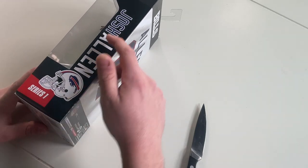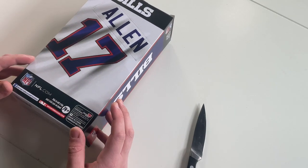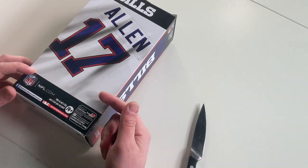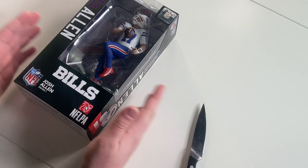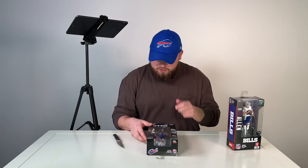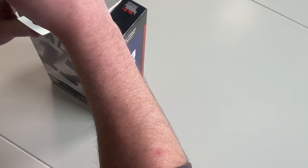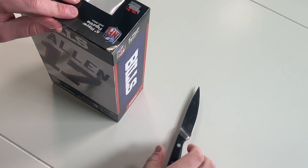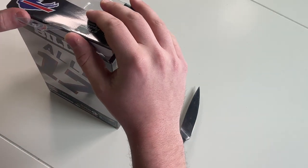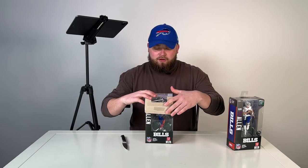On the side, you see it says Josh Allen, Bills helmet, series one. Then on the back — which I think is the coolest part of the box — it's got Allen's jersey. Then on the side you got the Bills logo. And then here's the figure right in the front. Let's open this baby up and check out what it looks like on the inside. I am so stoked that the Bills are getting love like this. I think Allen's going to be on the cover of Madden, if not this coming year, then soon. Just to see all the stuff happening with the Bills because of Josh Allen — how far they've come — it's awesome. Now we've got a freaking action figure.